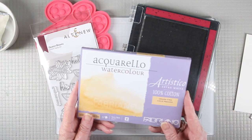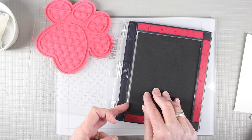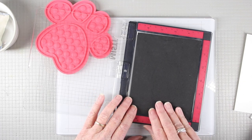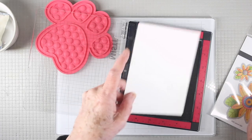I'll be white embossing these onto some watercolor cardstock and then using my watercolors to fill in. I'll be using my MISTI along with a piece of media grip, which helps keep the foam from sliding around since I know I'll be stamping more than once and I want to keep my paper in place for my second impression.